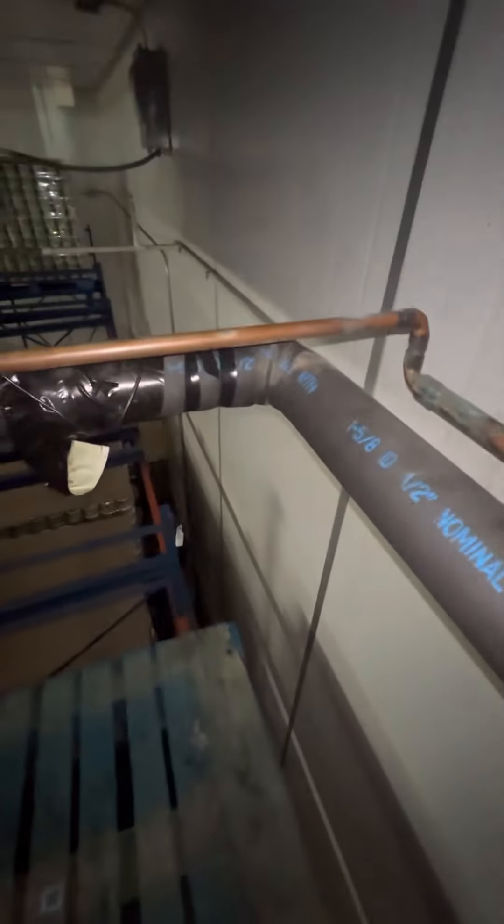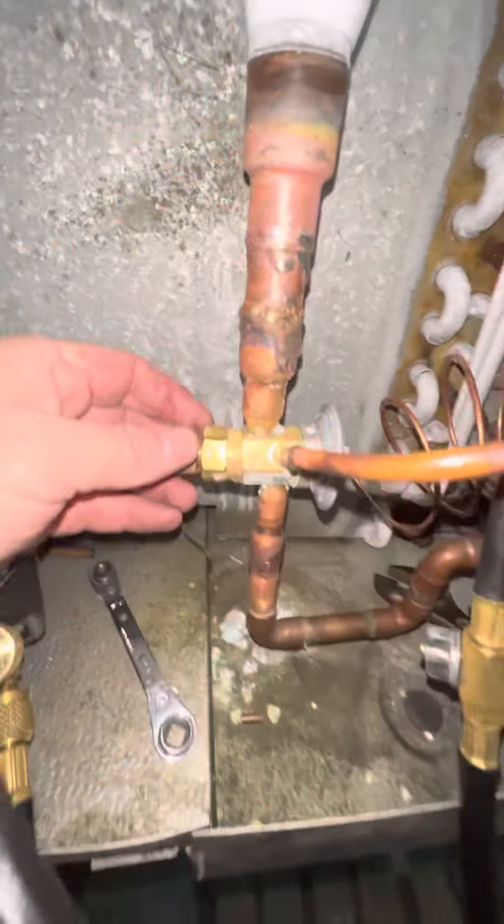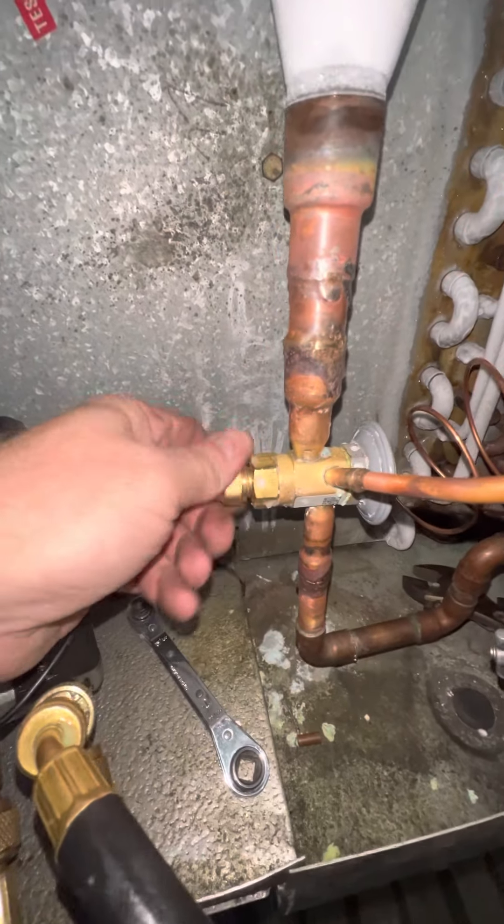I've attached the thermistor to my suction line, back here at the outlet of the evaporator. I've loosened this adjustment nut.